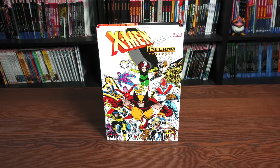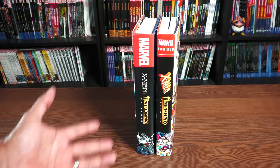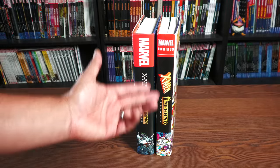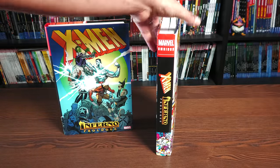What we're looking at here is the X-Men Inferno Prologue, and this is the first time this book has been released with the omnibus label. It has been previously released with the exact same content in the oversized hardcover to the left — we'll do a comparison of the internal pages — but it was not officially an omnibus. Now it's officially being reprinted as one, as it had been out of print for a long time.